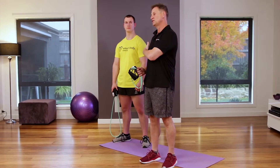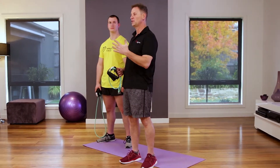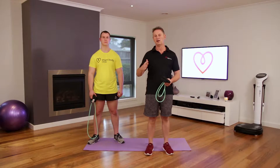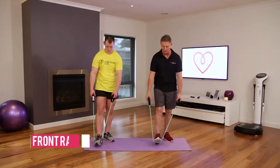Josh is going to be the number one demonstrator for tonight. We're going to go through seven different drills, learning all about techniques with muscle breathing and all of that. Have some fun — we're going to get straight into it with the anterior deltoids, the front raise.